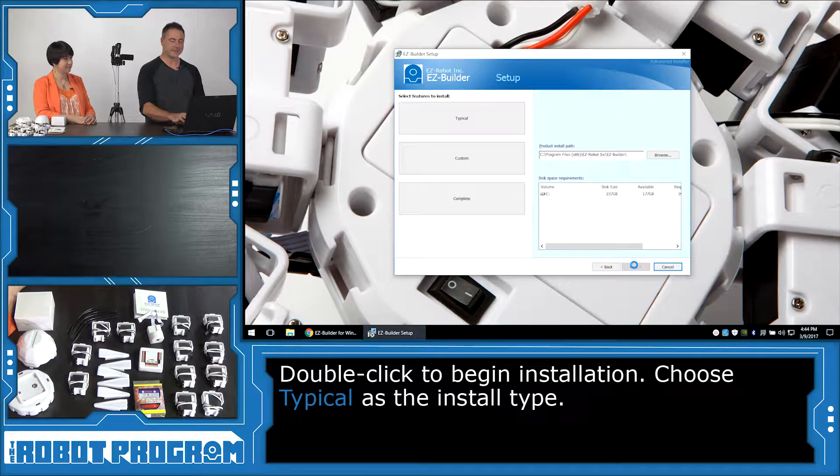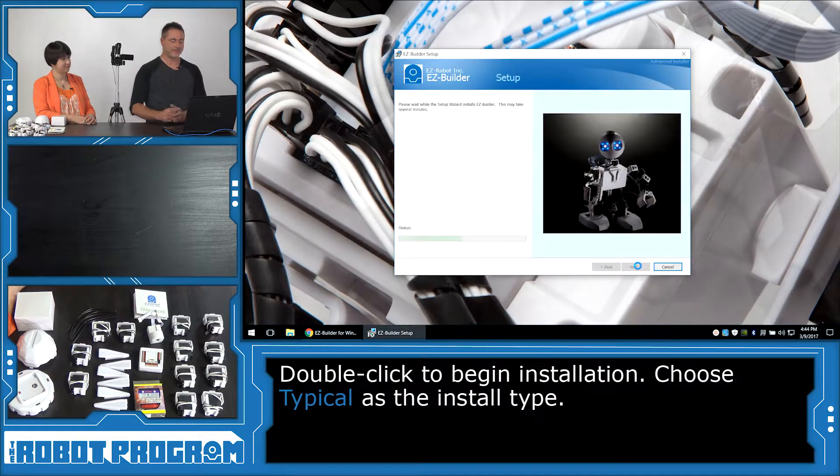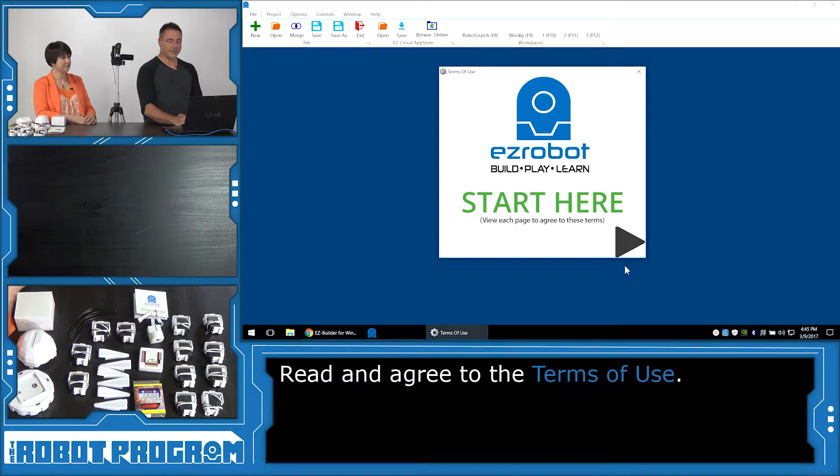Follow through with Next. Choose Typical for your install type. Install. Choose Finish. And the software will load. It will walk us through a getting started guide.